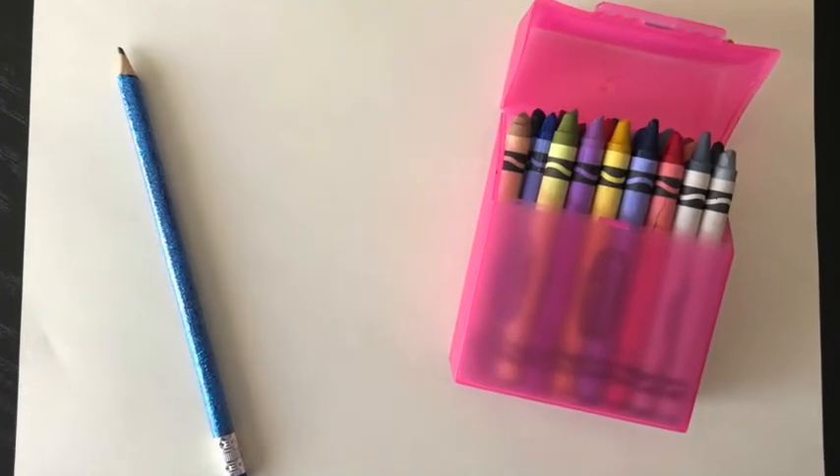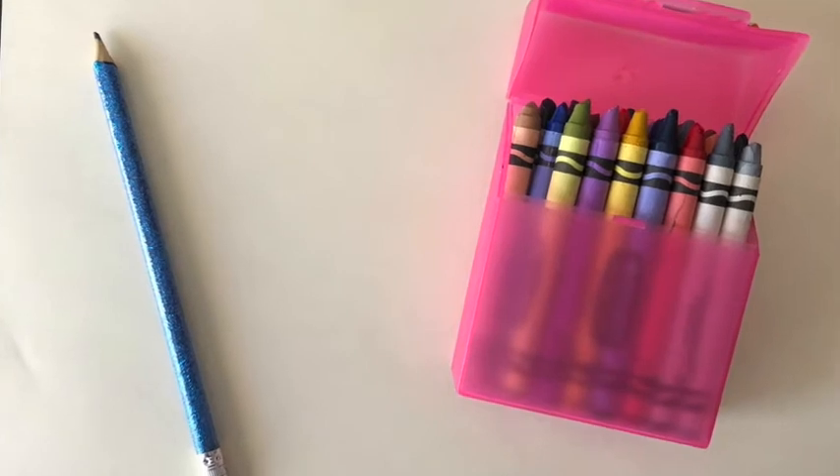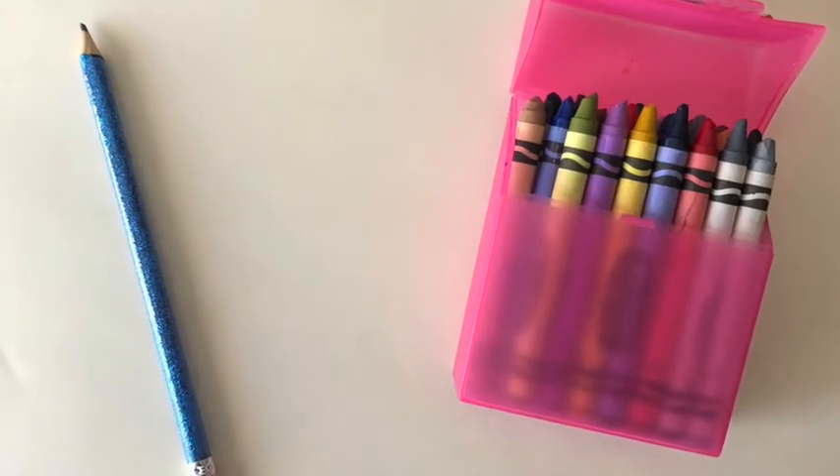For today's art you are going to need a piece of paper, a pencil, and some crayons, markers, or pencil crayons.